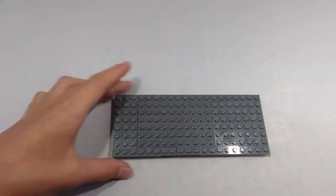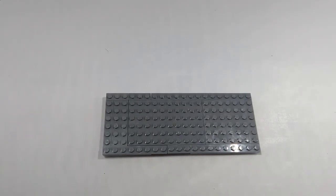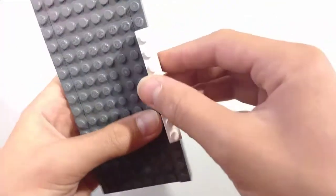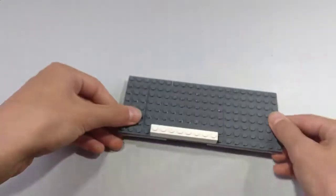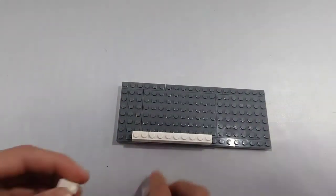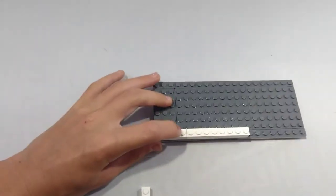Alright, the next step, after you have your chassis made, is to start with the body. So take a 1x8 plate or brick and place it right here like that. Next, take a 1x2 brick and a 1x1 brick and place them as shown right here.